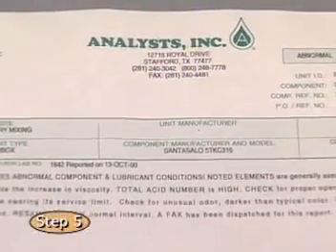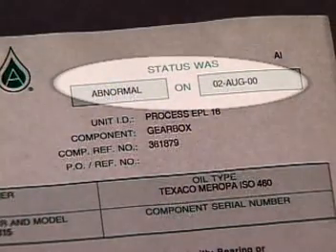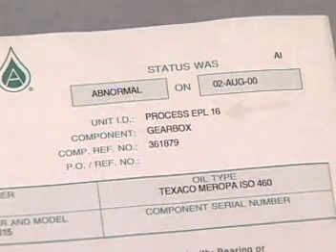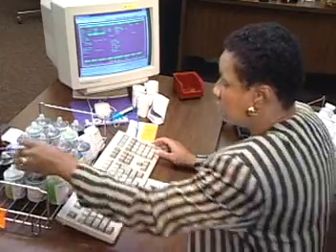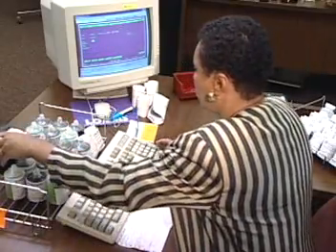The last item in the process is the laboratory report. This report tells you what's happening inside your equipment and what may be done about any developing problem. At the upper right on the report is the equipment status indicated by the analysis — this may be normal, abnormal, or critical. Below the status line are shown the unit ID, equipment component, and the component reference number. If you call about the sample or the report, always refer to the unit ID and the component reference number. At the laboratory, the component reference number links together the sample, equipment, and its analysis, helping you get the information you need.